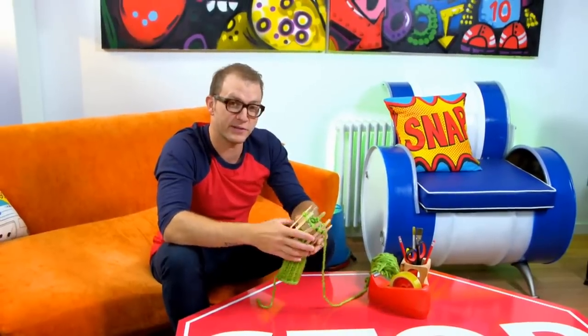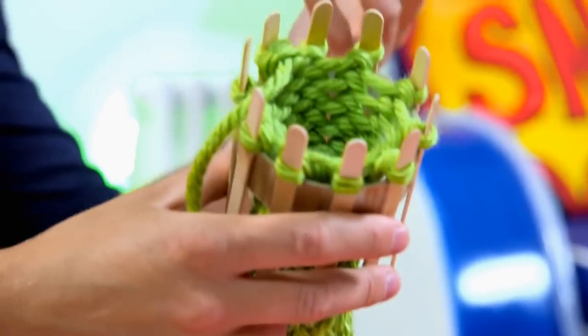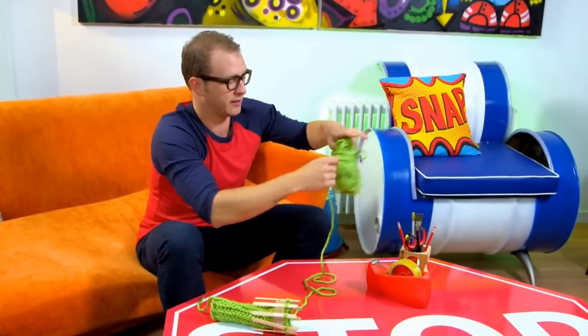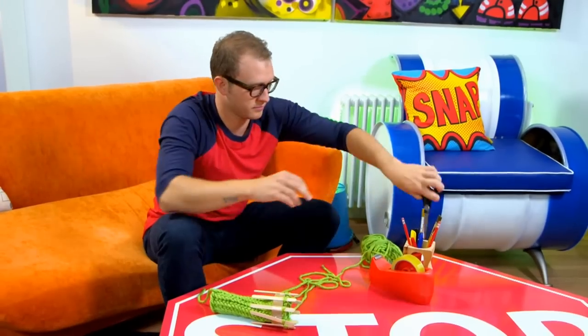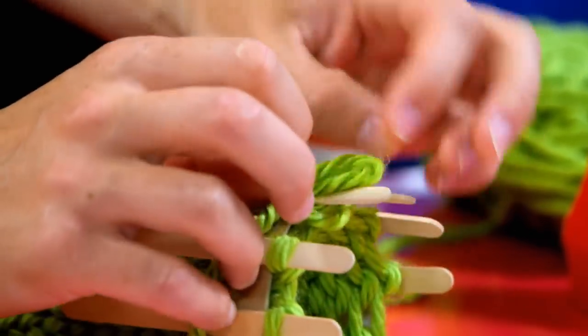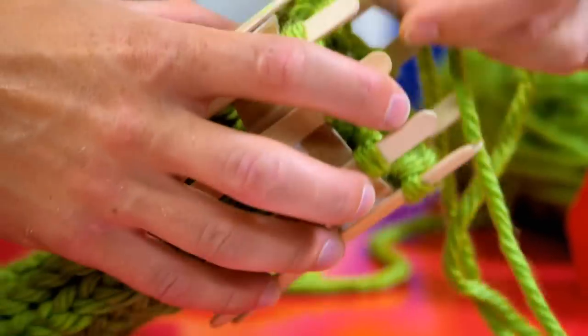Now I need to get it off of my makeshift loom. I can't just pull it off because it will drop all these stitches and the whole thing would unravel, so I need to cast it off properly. I'm going to get a good length of wool and cut it. Now I'm going to post the thread through each of my loops — pull the loop up, post the loose thread through it, pull it through like that, and then I can just slide that entire loop off of the loom.